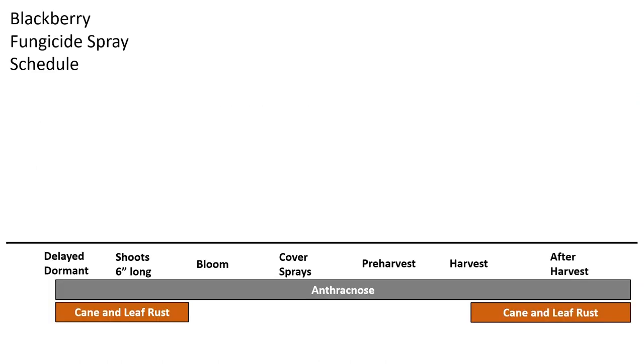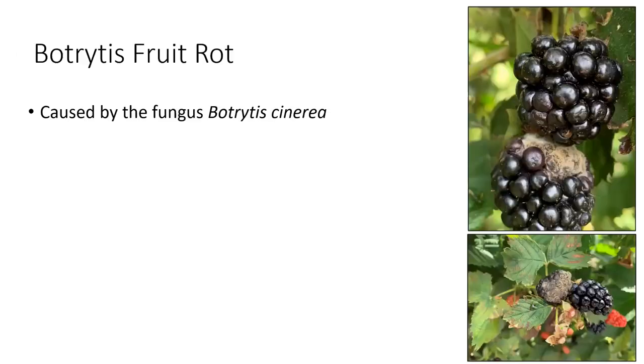On the spray schedule, cane and leaf rust appears in two spots. That first little block is usually when we also see orange rust — around when shoots are about six inches long. The cane and leaf rust appears from dormancy all the way to bloom and then again from harvest and after. Generally, it's that after-harvest timing that's going to be the big issue.